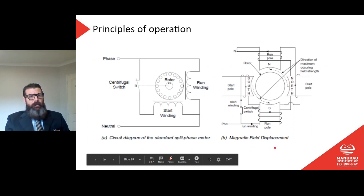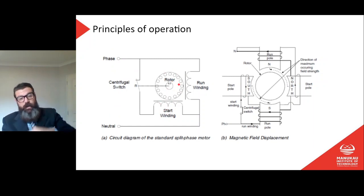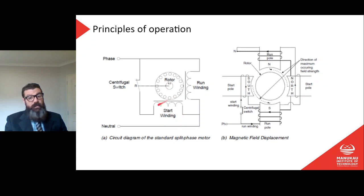In the standard split phase motor, we have the run winding connected from phase to neutral, and a tap off through the centrifugal switch to the start winding, also back to neutral. Effectively, the start winding and the run winding are in parallel with each other, so they both receive full voltage between phase and neutral. They are positioned differently around the outside of the stator.